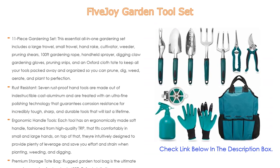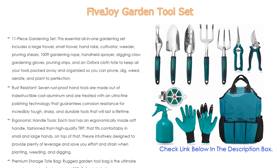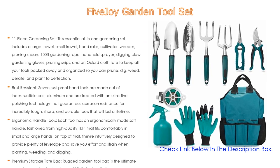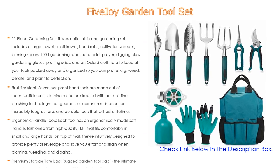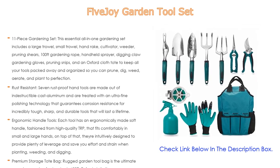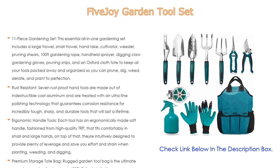100 feet of gardening rope, a handheld sprayer, digging claw, gardening gloves, pruning snips, and an oxford cloth tote to keep all your tools packed away and organized — so you can prune, dig, weed, aerate, and plant to perfection. Also rust-resistant: seven rust-proof hand tools are made of indestructible cast aluminum.